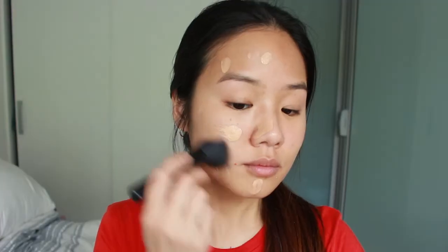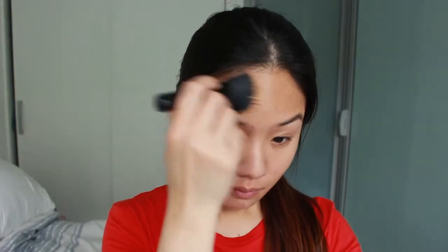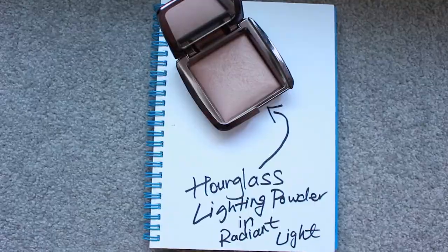Moving on to my foundation — I'm using this one here from Chanel's Vita Lumiere in shade 30. I buff it in with my stippling brush to make it all smooth and even. I'm going to set my foundation with my Hourglass Ambient Lighting Powder for that warm glow.